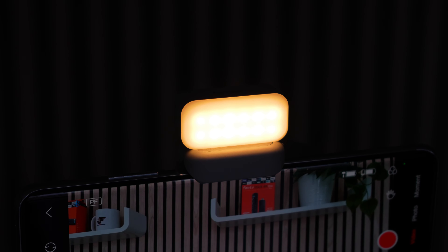The Hohem iSteady XE is a great option. This device provides invaluable support to help you create professional and polished videos that stand out. You'll be able to fine-tune your filming skills and achieve amazing results.